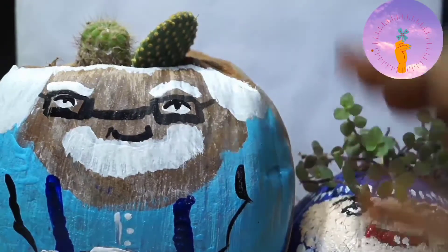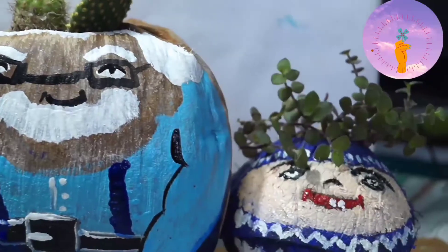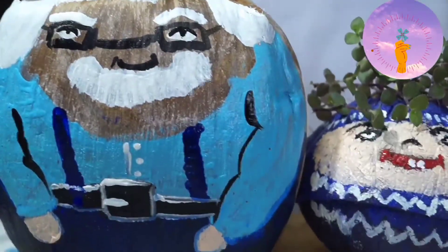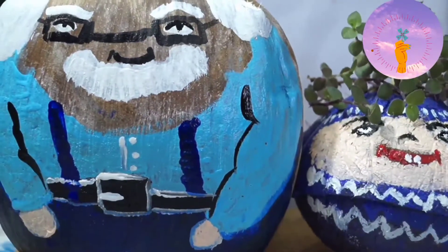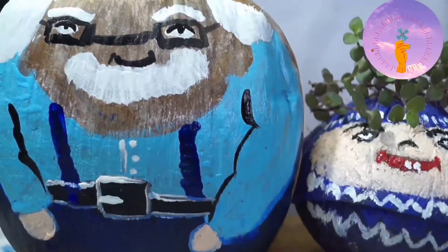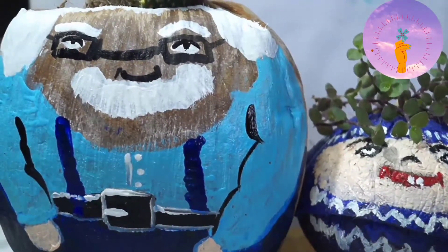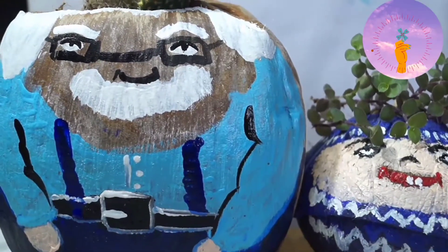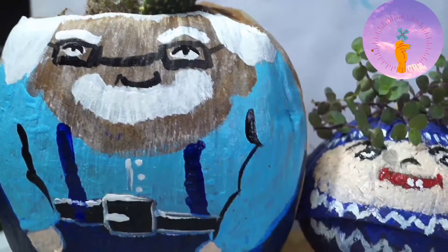I have to make the face with a little bit. Here we have succulents in the garden. See you in the next video. Until then, bye!